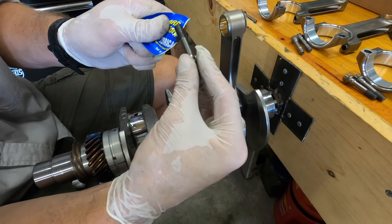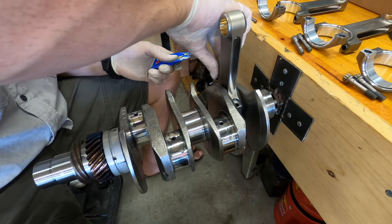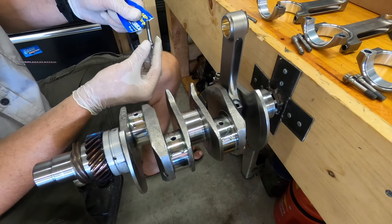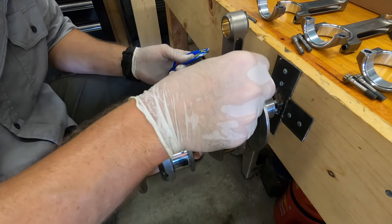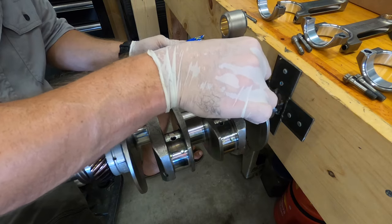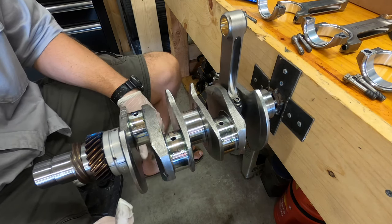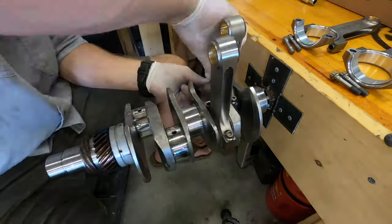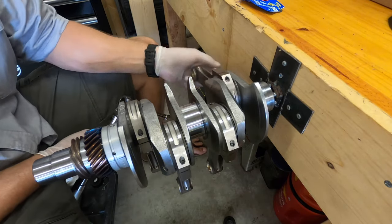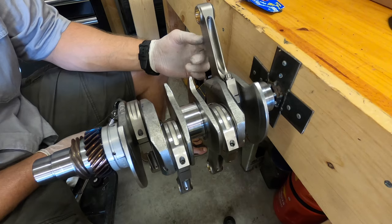I wouldn't get crazy with it, but obviously put some on there. These have all been balanced, so make sure you kept the bolts that came off together — keep them by the set when you take them apart to clean them and put the bearings in. I'm not gonna put thread locker on them yet — I gotta check the clearances before I do that. Now we're gonna torque them down. For this manufacturer it's calling for 15, 20, 25, and then 29, so I'm gonna go with that order.